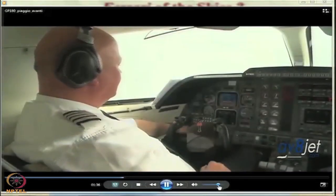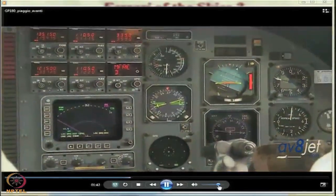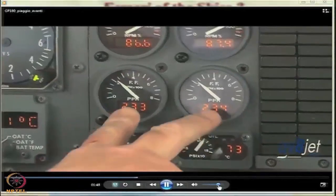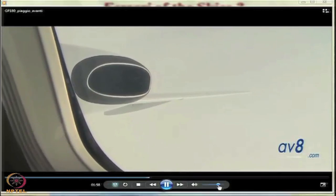The result is that the Avanti offers superb performance for a turboprop: a cruise ceiling of 41,000 feet with a cabin altitude of only 6,600 feet, cruising around 350–360 knots in the high 30s with a fuel burn less than 300 pounds per side, and a range of close to 1,450 nautical miles — meaning you can fly 1,000 nautical miles in a little over 3 hours burning just 1,600 pounds of fuel.